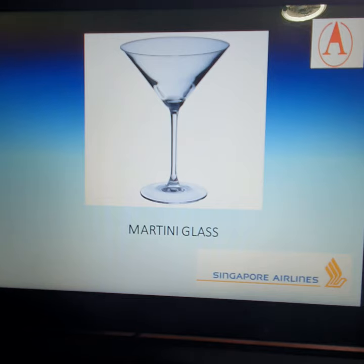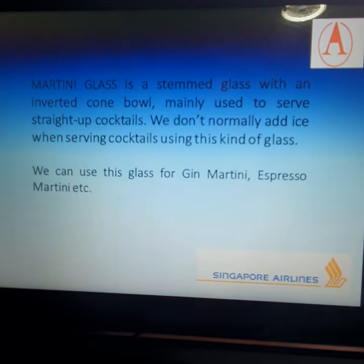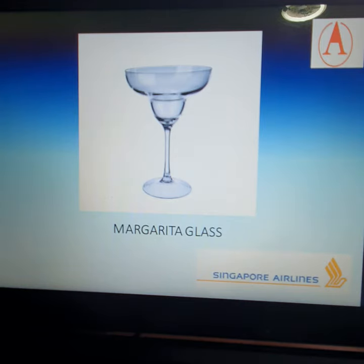Our next glass is the martini glass. A martini glass is a stem glass with an inverted cone bowl, mainly used to serve straight-up cocktails. We don't normally add ice when serving cocktails using this kind of glass. It is used for cocktails like the gin martini and espresso martini — normally for cocktails that are straight up, where the preparation method is shake and strain.